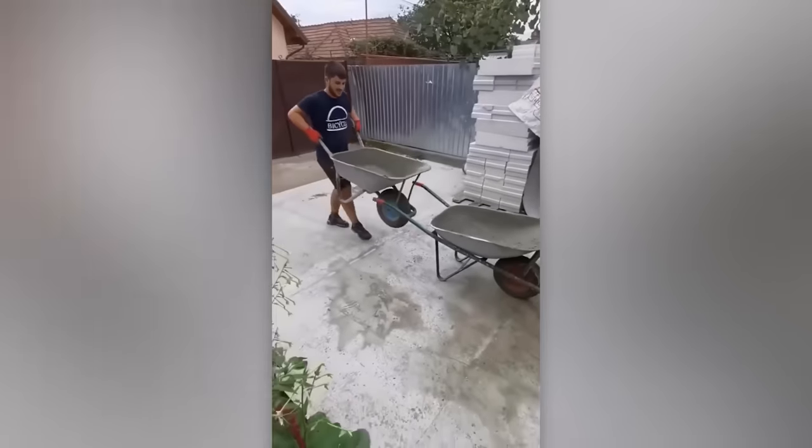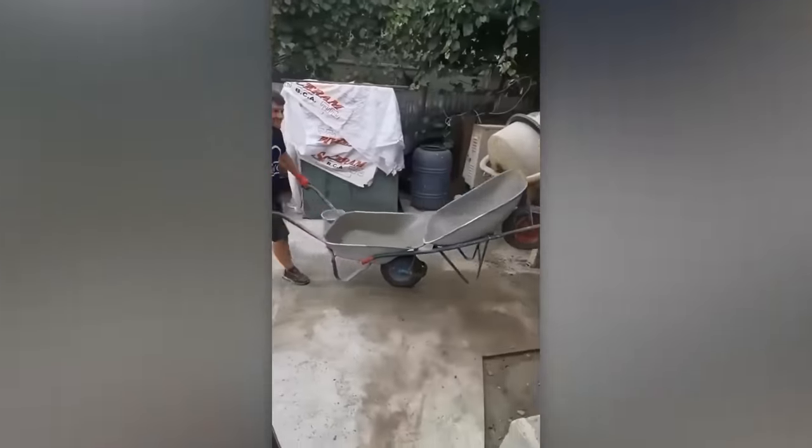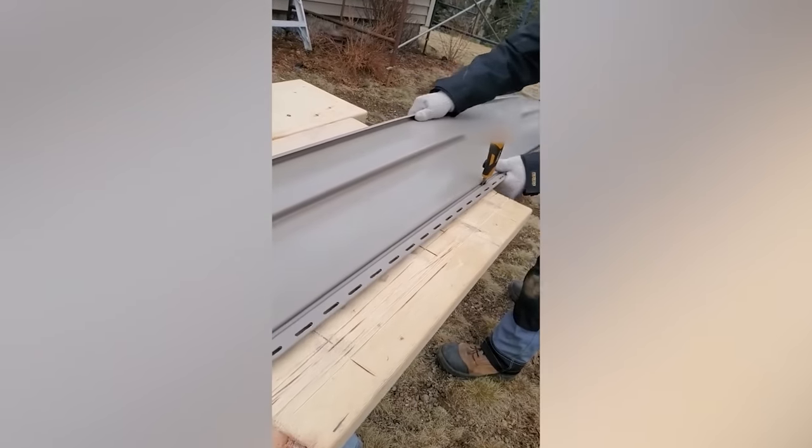Let's move on to this wheelbarrow wizard. Let's kick off this video by checking out a nifty hack involving a utility knife and some siding.